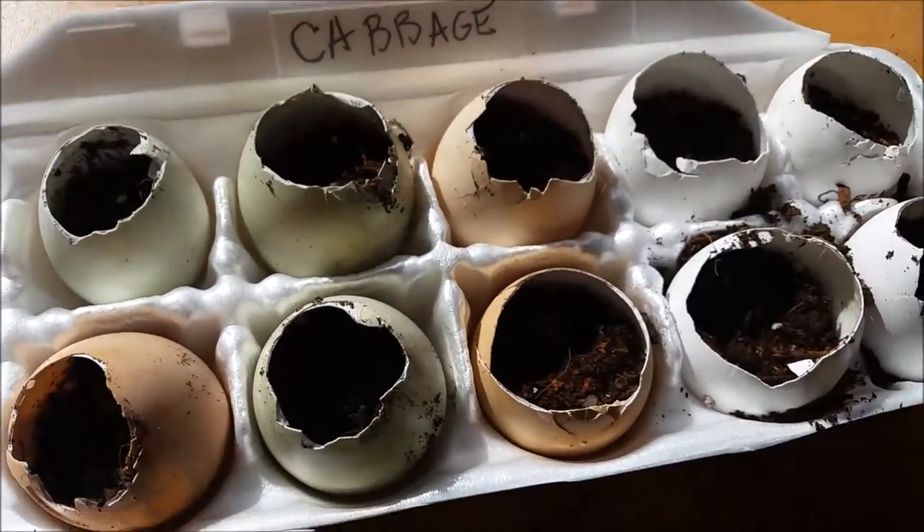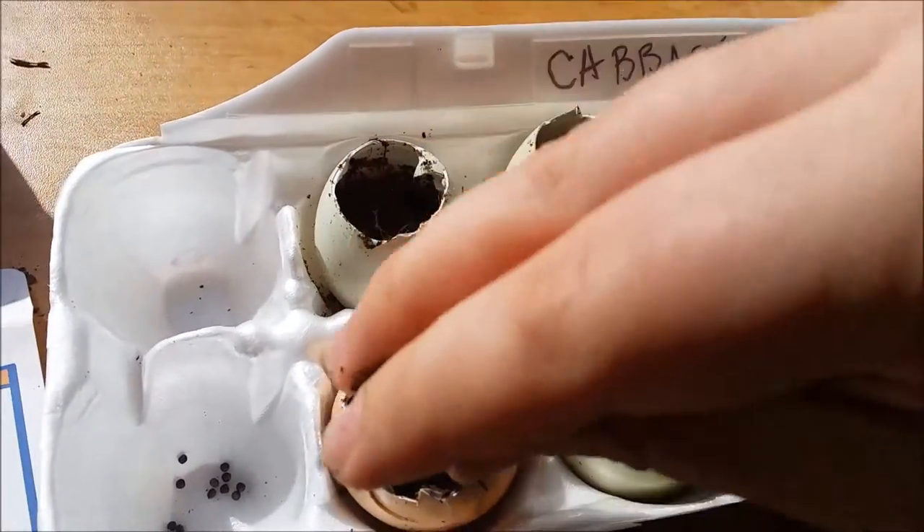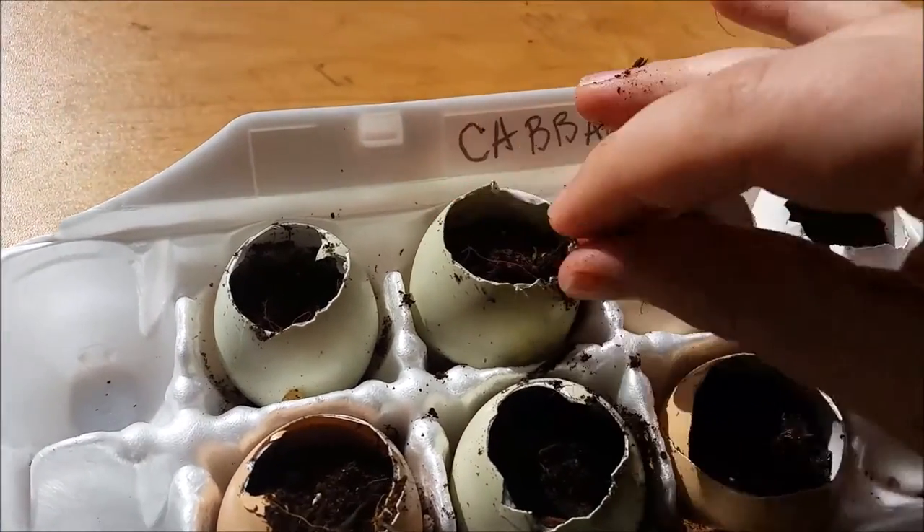We've got our seeds in, and now we top off the last fourth inch with the soil. We're going to go ahead and do that on all of them.